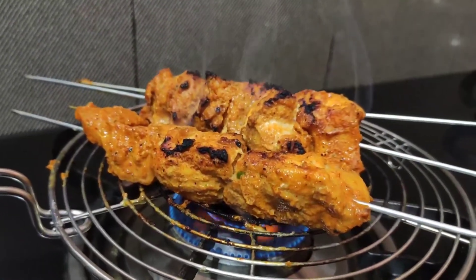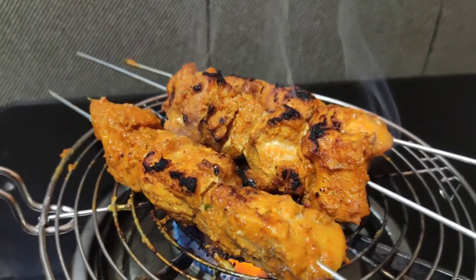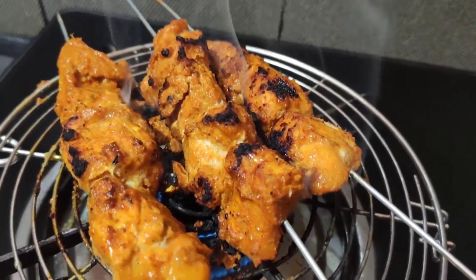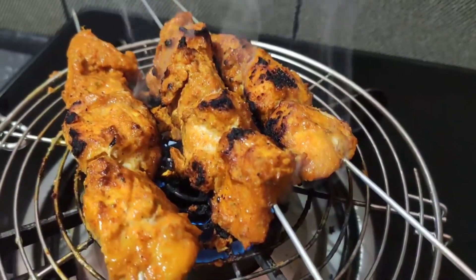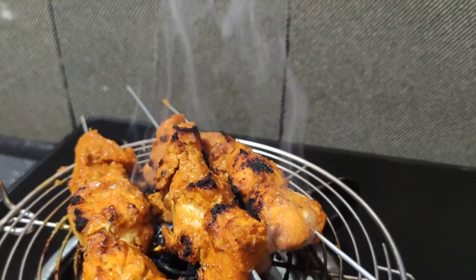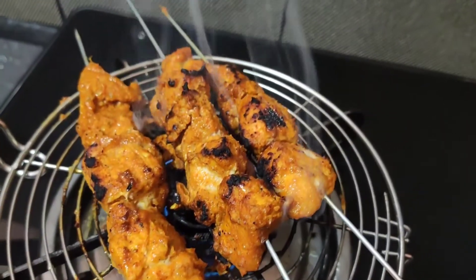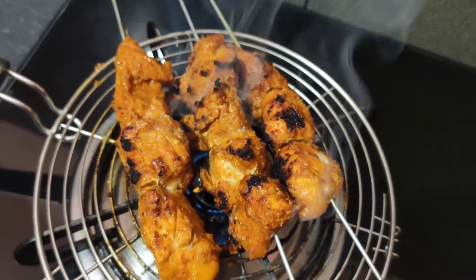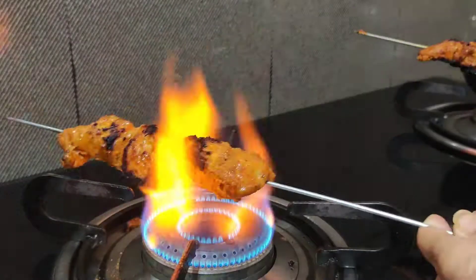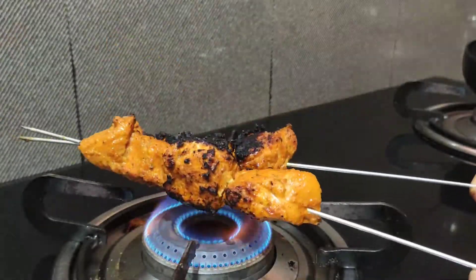Add a little bit of oil when it gets dry — it's very good. It's looking very good. We've been at this for a long time; let's try a little bit. Let's check the last three chicken pieces and see how they're coming along.